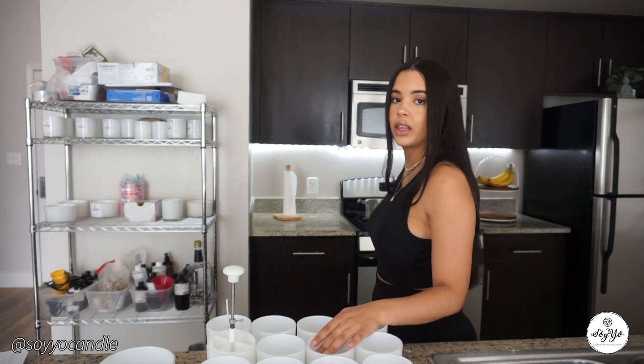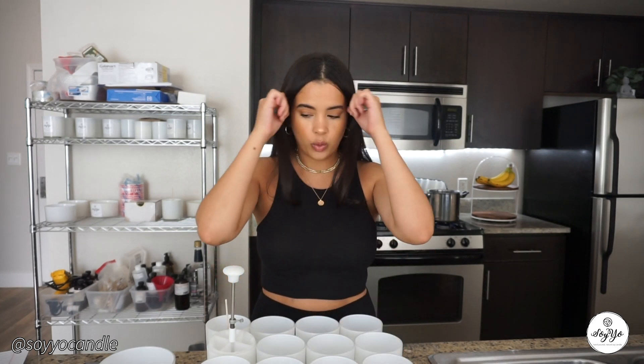Hi guys, welcome back to our YouTube channel. So excited to have you back for another video. Today's video is actually our most requested video of all times — I'm always getting this question to please make a step-by-step candle making tutorial. So that's exactly what I'm going to bring you today.